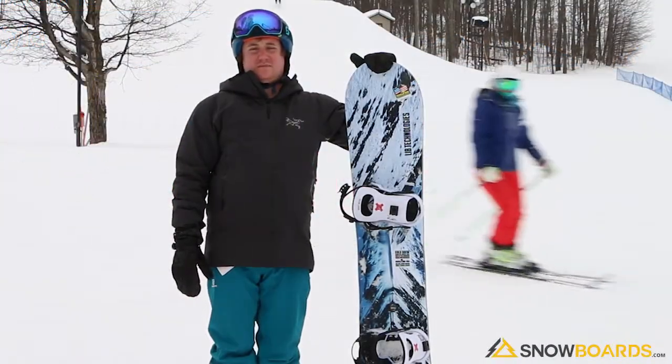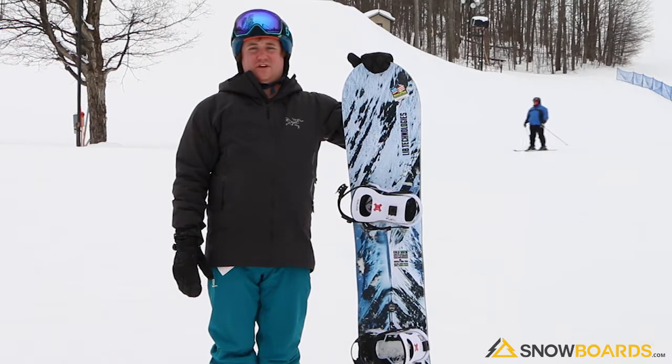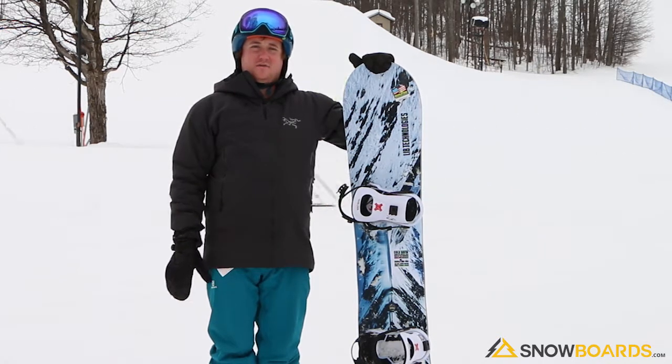Hey, I'm Kyle. I just got done riding the Lib Tech Cold Brew. This is going to be a good board for your intermediate up through advanced intermediate rider. The Magna Traction holds a really good edge. This board has a hybrid rocker profile.